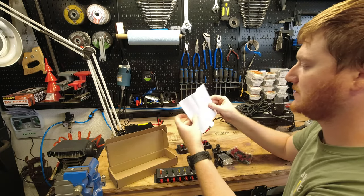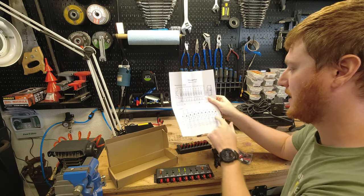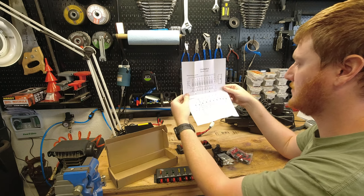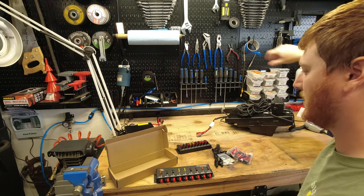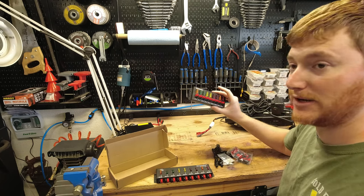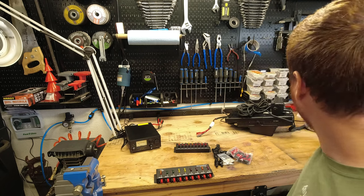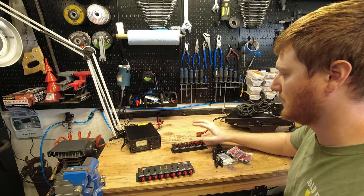Looking at the schematic for the F1005, you can see it does not have a voltage monitor circuit, so it's a little more simple. Depending on what kind of power supply you're plugging into it, that may not be something you need. Let's go ahead and do a simple connection, get it hooked up to a radio, transmit, and see how it works.